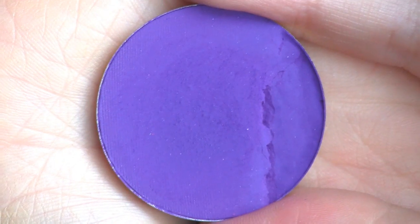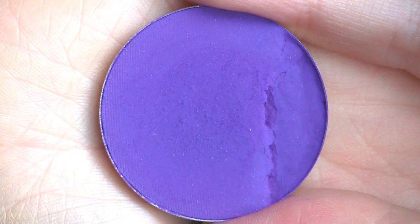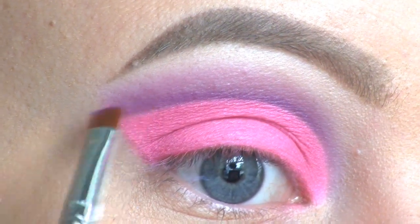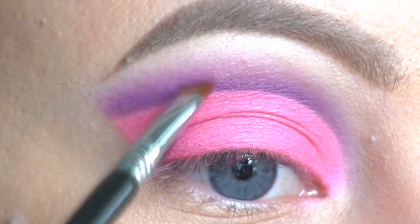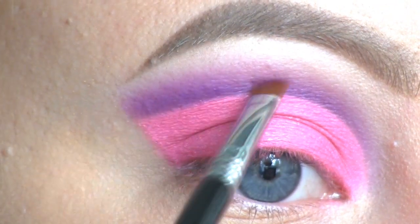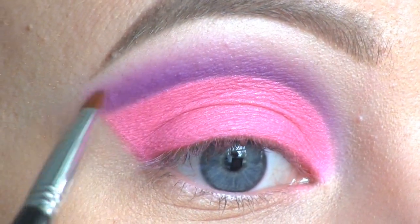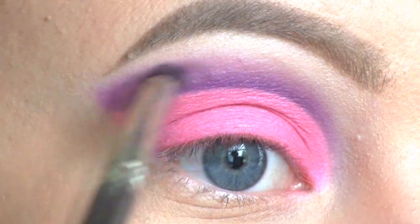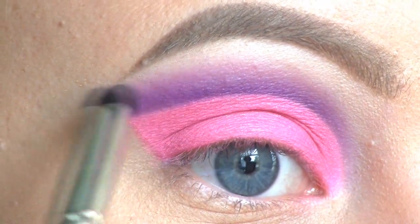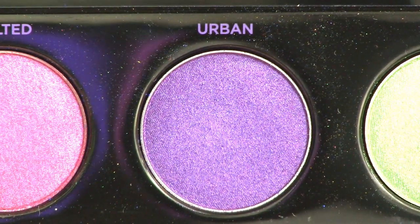Then to darken up the cut crease I'm going to go in with this dark purple by Make Up For Ever in number 92, sweeping it upward. I'm also adding an eyeshadow from the Urban Decay Electric palette, going upward with that one as well.